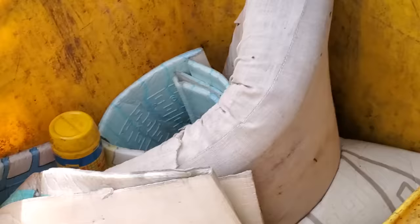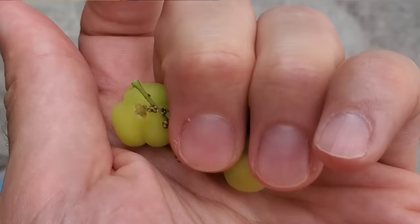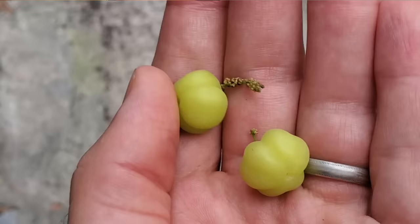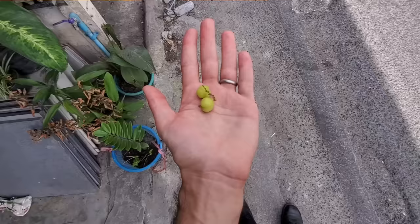I feel justified in scrumping this star gooseberry because it was growing directly above a trash can, and the fruit was literally falling into the trash — not figuratively, literally falling into a trash can. So I scrumped a couple of fruit from somebody. Anyway, I pretty much just wanted to tell you about scrumping because it's fun to say, but let's try it.